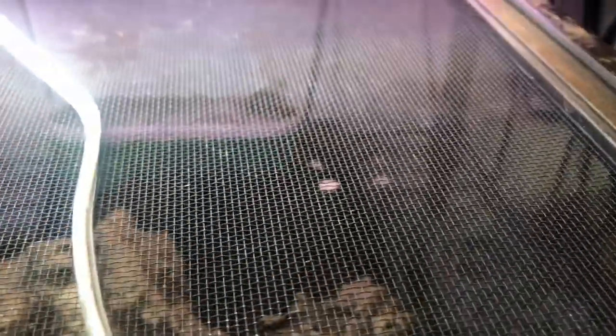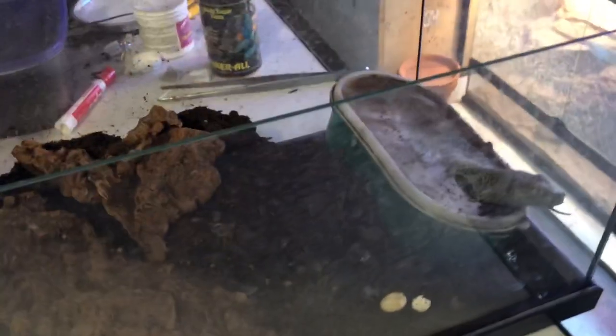Came out to check this girl and she doesn't look like she laid, but this girl has some eggs in there. Give her a minute — she's probably in the process of laying. Let her finish up for a little bit and I'll come back.